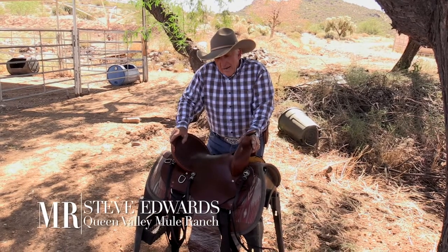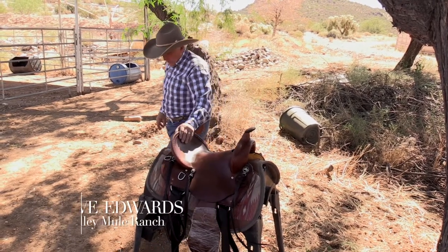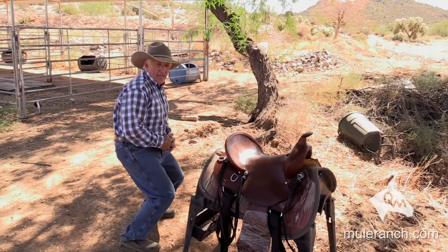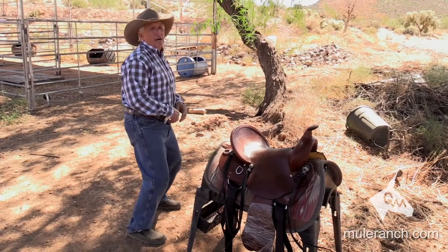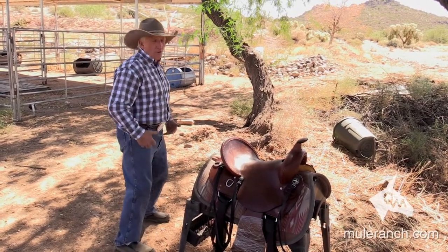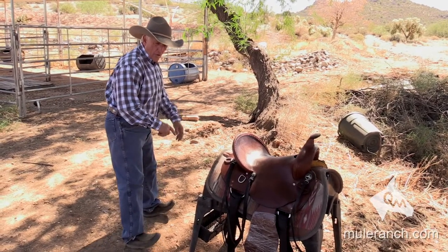I want to talk about sitting in a saddle — it's really important. When you're in a saddle, your legs should be slightly bent, just a little bit. If your legs are over-bent, you're going to have knee problems and back problems. Us guys tend to slouch in the saddle, tend to slouch on the couch — and when we do that, we're going to develop problems. So you want your heels down and your toes up.